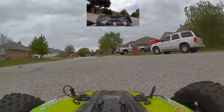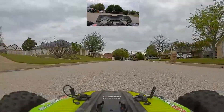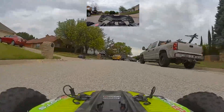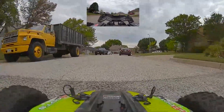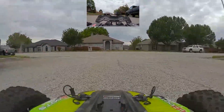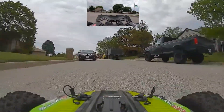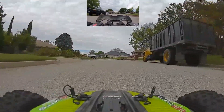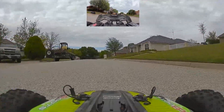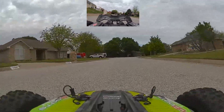Next video I'm going to put the FPV system on the Axial Yeti. I know that one's got speed — let's see how the Yeti does with the FPV system on it. I think that one will be a lot better, especially for trails and stuff. Once I get this stuff set up right and I can trust it, I'm going to be doing some stunt and prank videos with my FPV truck. It might be just like the FPV truck is a character, like it's talking to you guys — that's one of the plans I have.